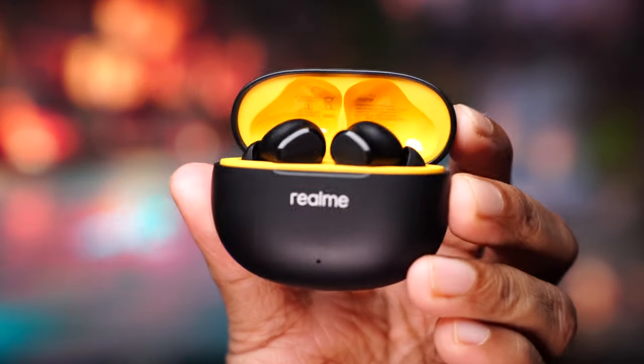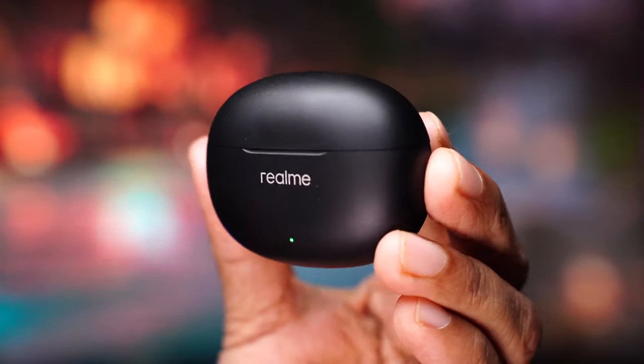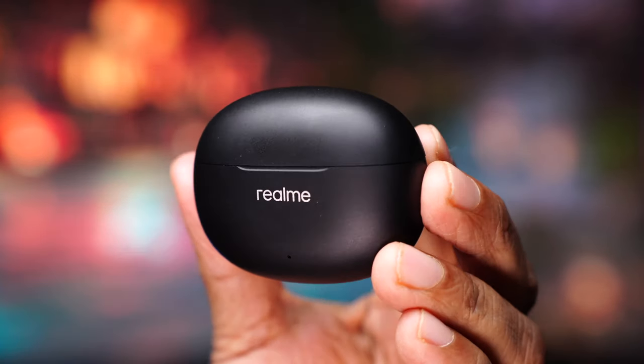Hi there, these are the Realme Buds T110. They're budget earbuds that provide all the important features without burning a hole in your pocket — everyone's favorite low latency gaming mode, the latest Bluetooth 5.4, an IP rating, app control, and noise cancellation for phone calls. But there are some things that I truly miss. Let's find out.